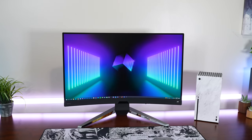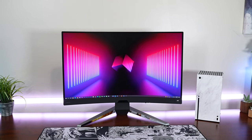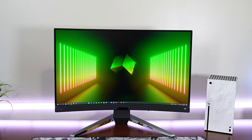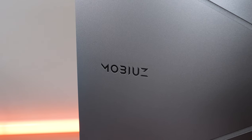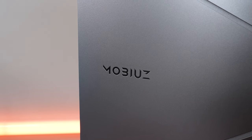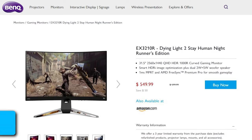This one is not using an IPS panel like some of the previous Mobius monitors. This one is actually using a VA panel, which is pretty interesting and in my opinion puts it in square competition with the Samsung Odyssey G7. We're going to talk about all those things in this review, but do want to let you guys know that this monitor was provided by BenQ for review, along with the game code for Dying Light 2 Stay Human. The monitor is around $600 currently, and I see it on sale for $550 on BenQ's site.